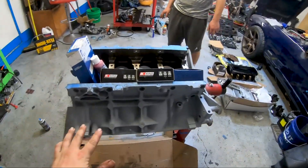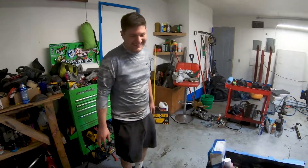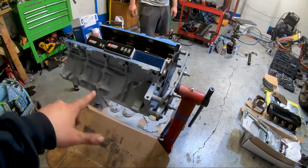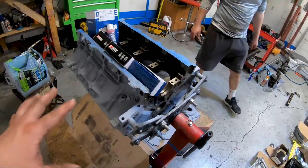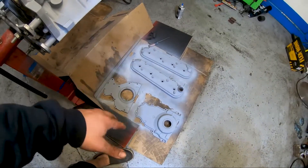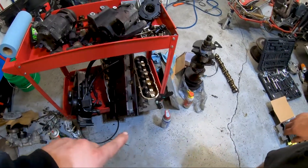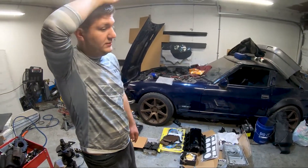Welcome back to the channel guys. If you haven't already, hit that subscribe button and throw this video a like if you could. Me and Tony are out here in the garage with this block — I'm not allowed to touch it because I've got greasy oily fingers and Tony just primered it. For the color scheme, it's going to be a black block with metallic paint, and the heads are going to be a metallic gold, which are going to be pretty sweet.